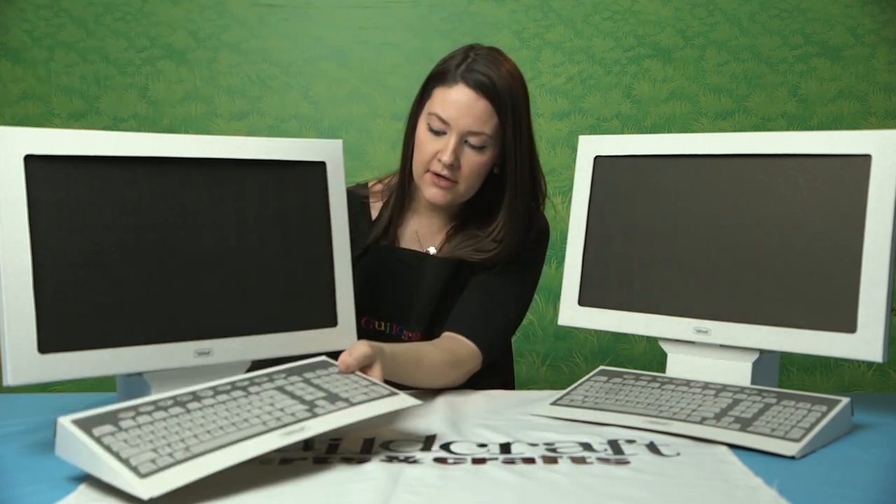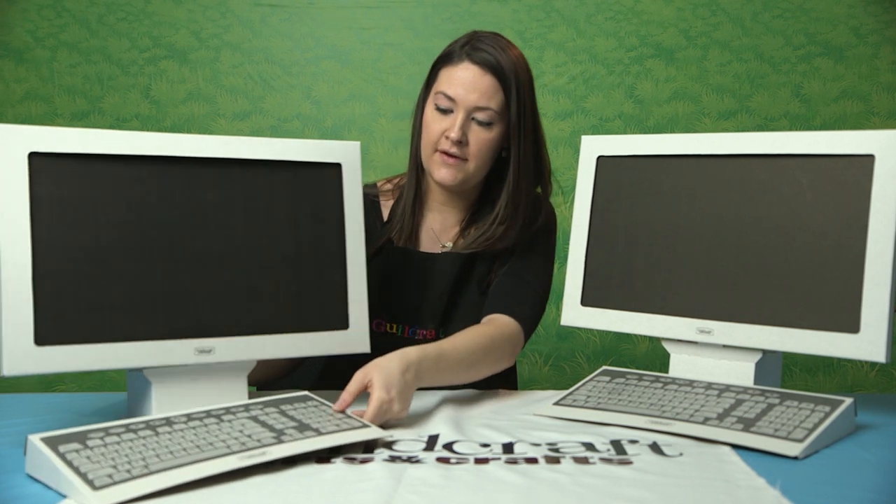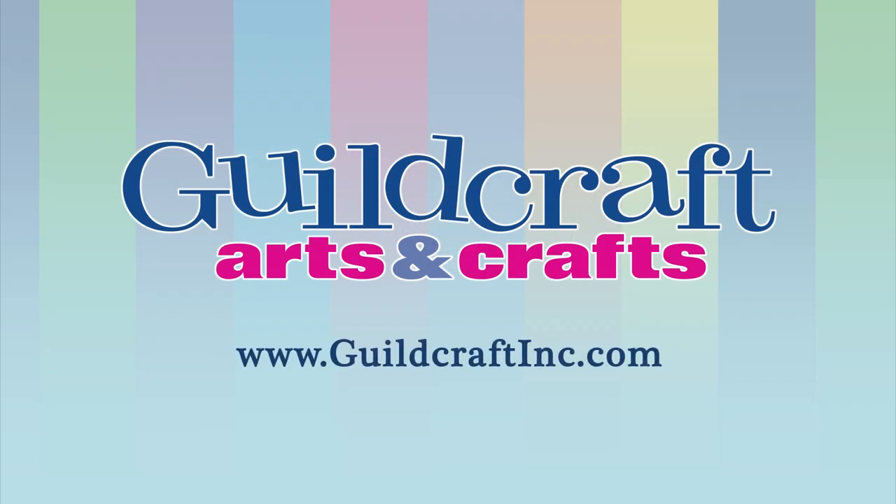If you want to place the keyboard in front of it, you have the full effect. For more information, please visit our website at www.GuildcraftInc.com.